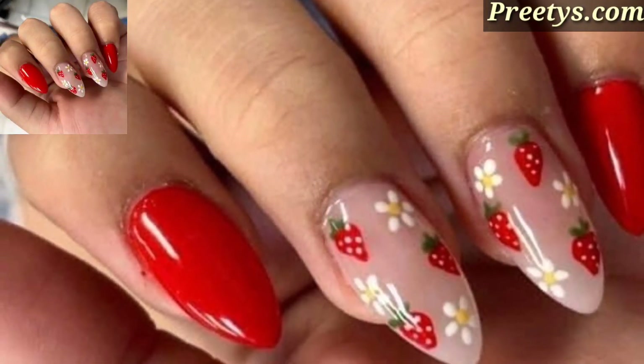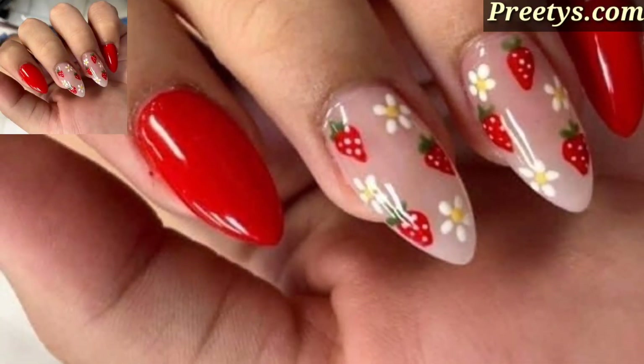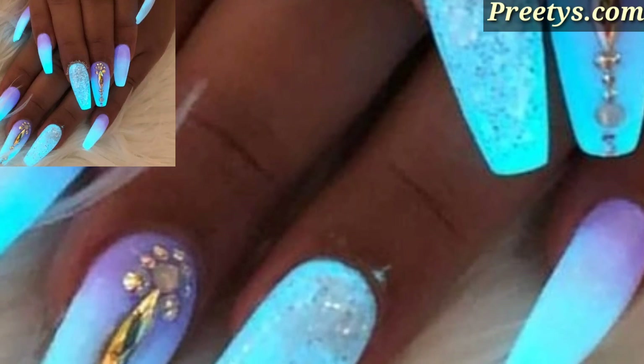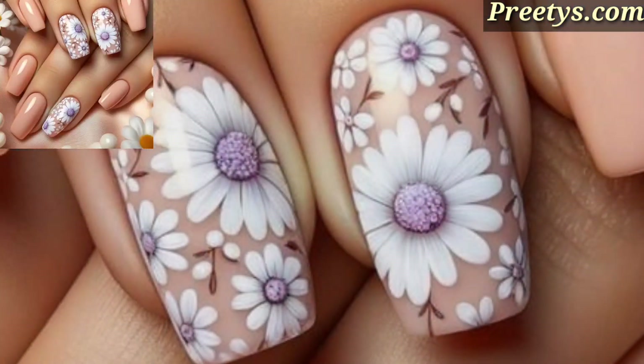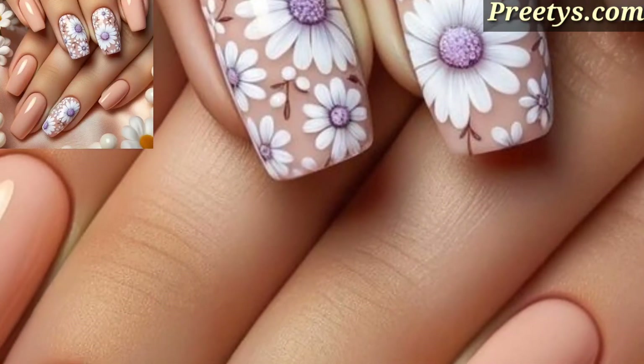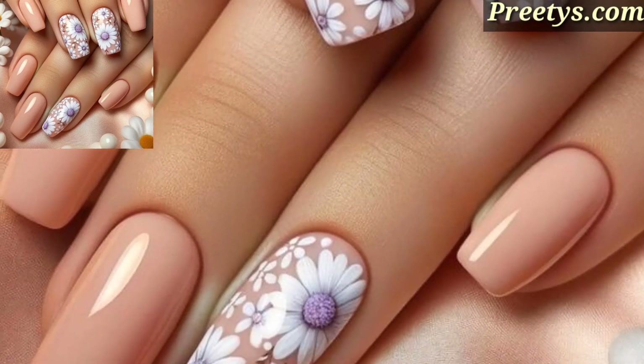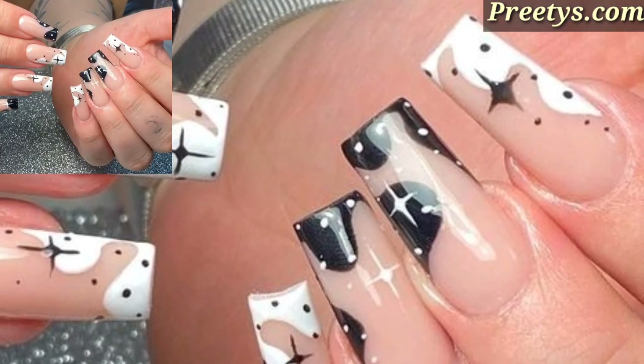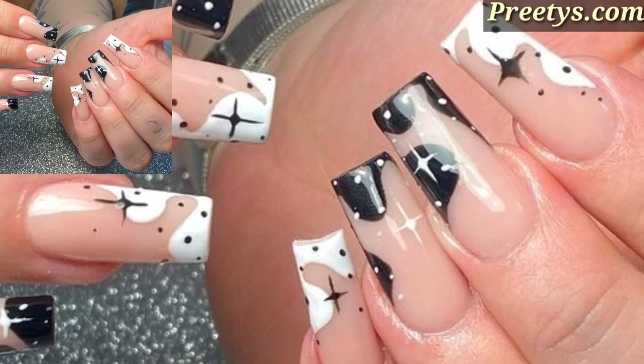Assalamu alaikum guys, welcome to my channel. How are you all? I hope you all are good. God bless you always, be happy. Welcome back to my YouTube channel nail art design ideas. Thank you for subscribing to my channel and watching all my previous videos.